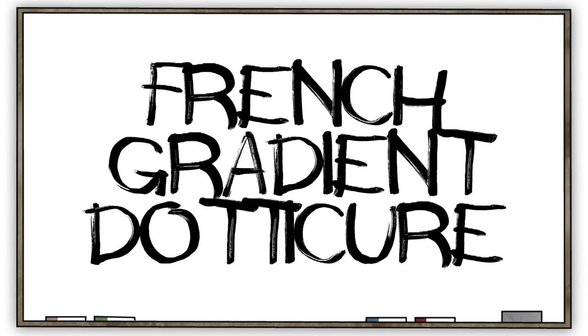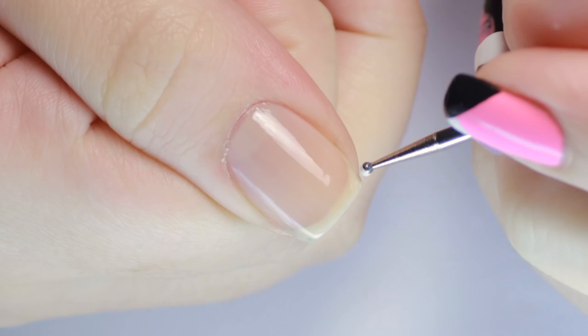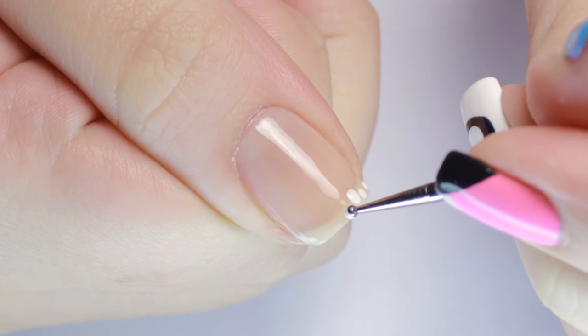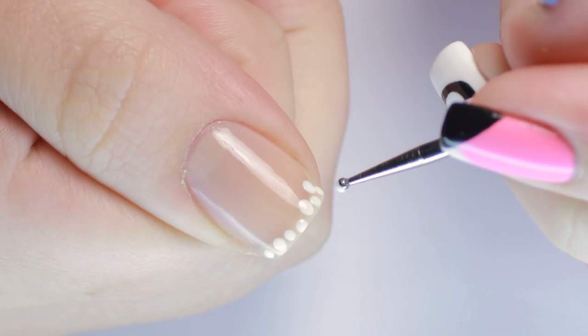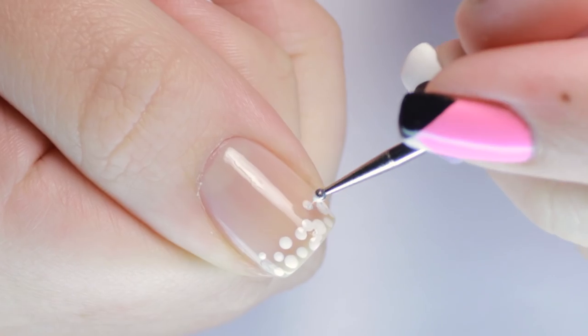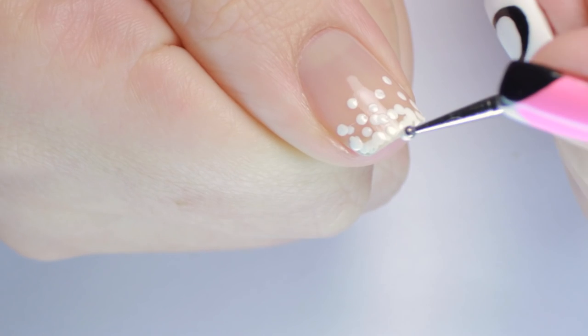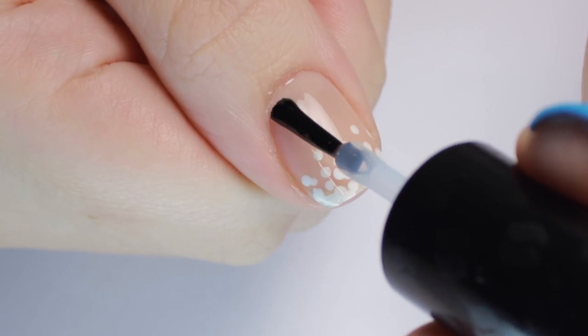These next two designs are for those of you that have a little stricter dress code. Start with a sheer neutral polish. Next, use a dotting tool and white polish to make a row of dots across your free edge. Continue the dots up your nail, gradually making less and spacing them further apart. Try to keep the dots concentrated at the tip of your nail to hide your smile line. Apply top coat and you're done!